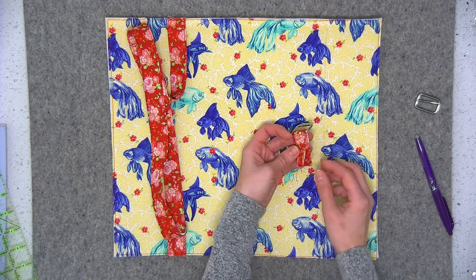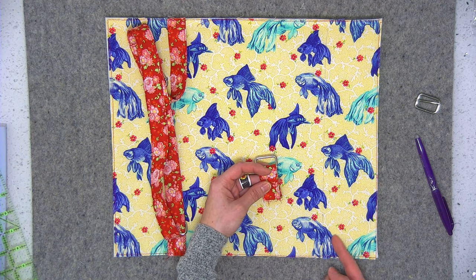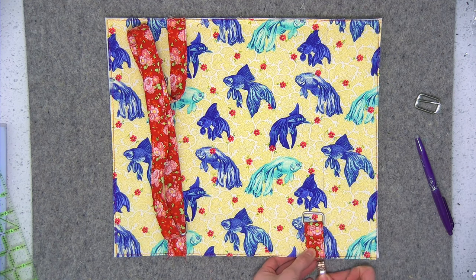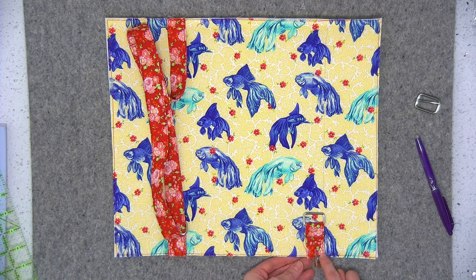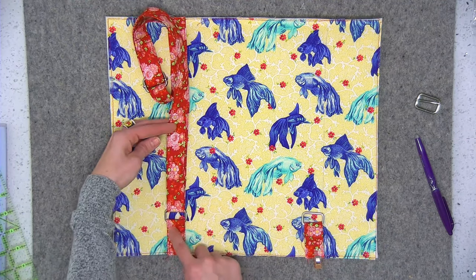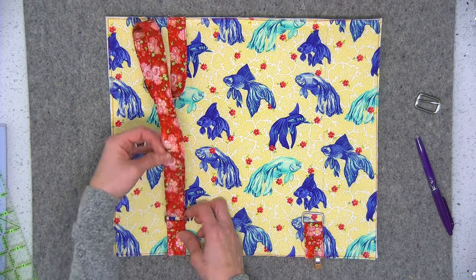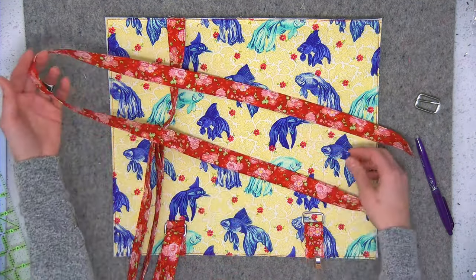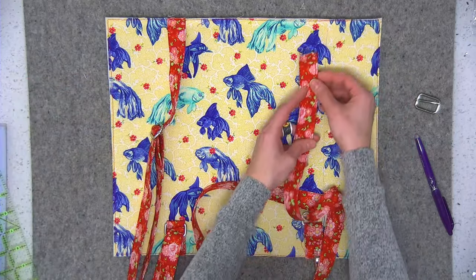Align the raw edges together and align them with the bottom of the main panel. Place it just to the inside of the line I drew and wonder clip that in place. Take this to the sewing machine and sew an eighth of an inch away from the bottom edge. Optionally, you can also topstitch the little tab down close to the hardware - I stitch down about a half inch away from the hardware just to keep it from flapping around. Now I'm going to take the long strap piece and align it at that same three-inch line at the top of the bag.